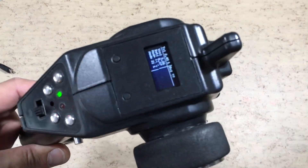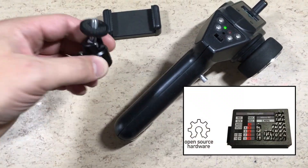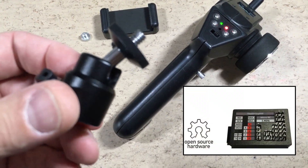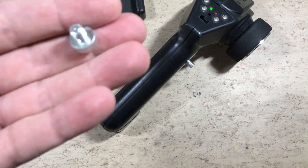Hi guys, this Arduino 2.4GHz RC transmitter works fine. Today we will add this phone clamp part from Banggood. The links are in the description.